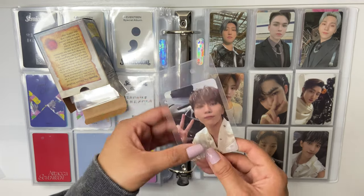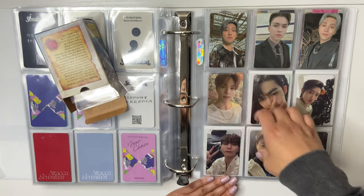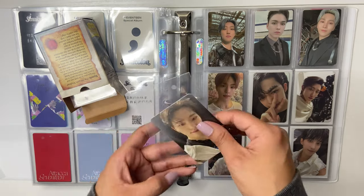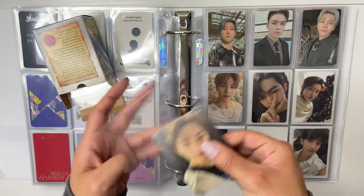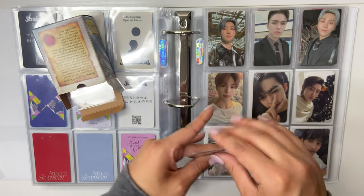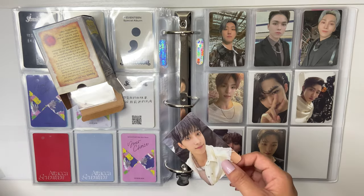I also made a collage of Extraordinary Heroes on my wall — that's so cute. I actually really like how it turned out. It's like right next to my bed, just in case I film a face video.